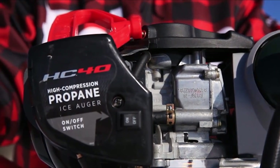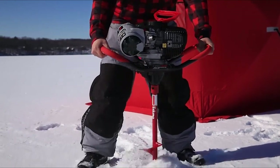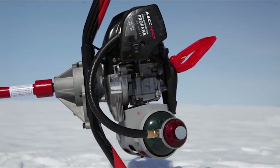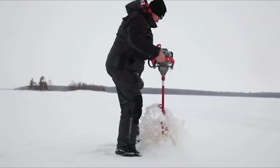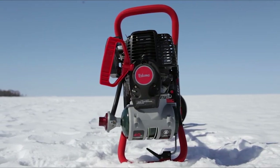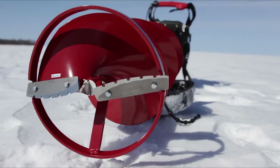This is the HC-40 propane ice auger by Eskimo. The HC-40 was designed from the ice up to harness the full potential of high-octane propane fuel. Rather than strapping a propane tank to a standard auger powerhead, the engineers at Eskimo designed and tested every aspect of this powerful four-cycle engine for maximum efficiency.